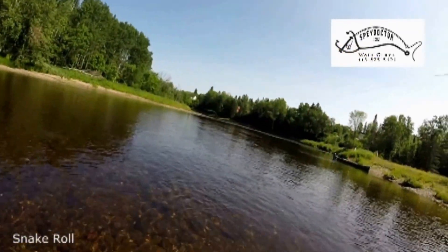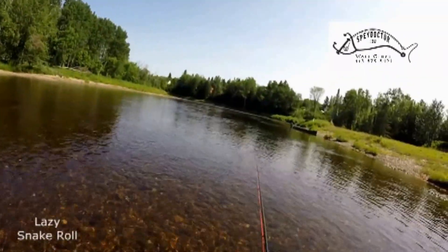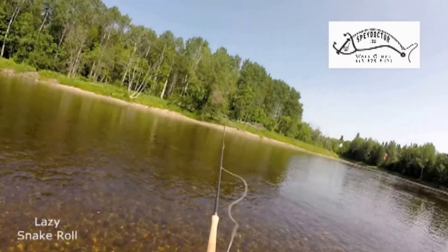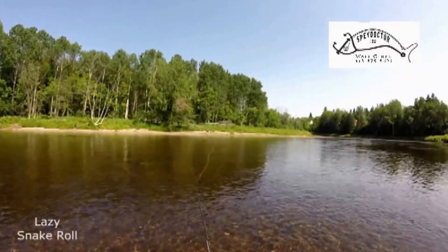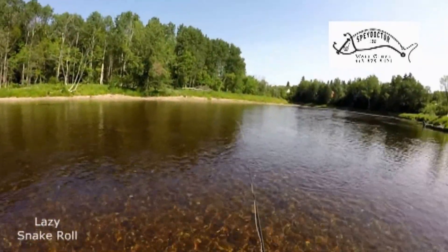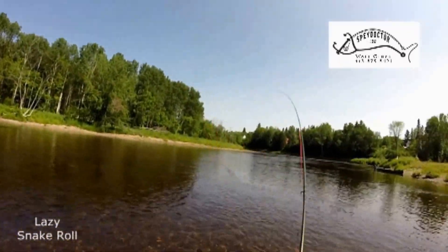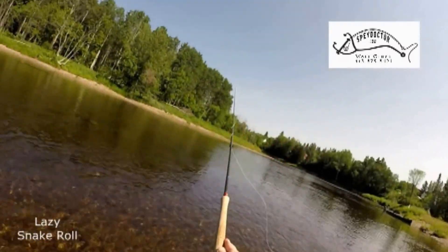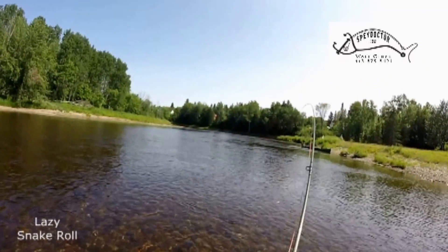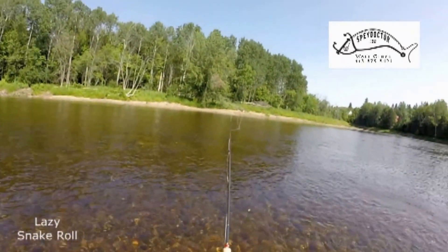Again in slow motion, notice the tight loop, the touch, and the forward cast. The lazy snake roll is going to be up and around, kind of easy — touch and make the cast off. That to me is more of a lazy snake roll. You want to always remember to rotate your body to get yourself in position for the cast. Touch and cast. Now in slow motion, notice the larger loop, the touch, and the forward cast.